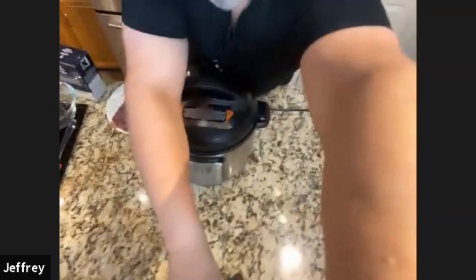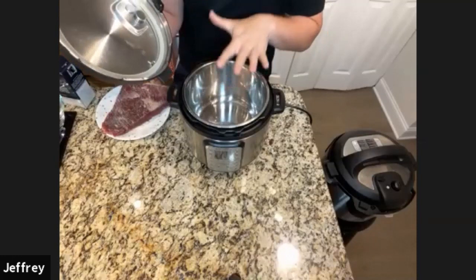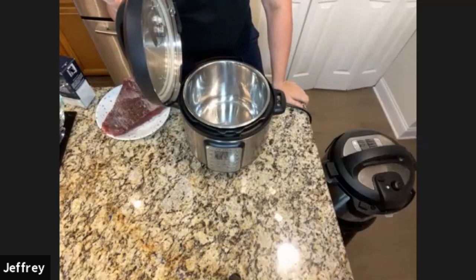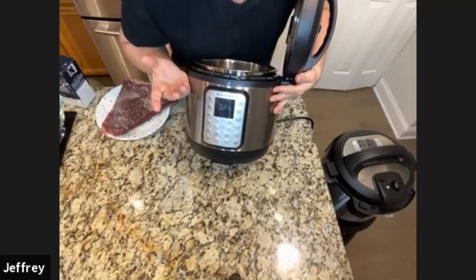I've seasoned up my brisket with some kosher salt. Now I'm going to go to my Instant Pot. You can rest the lid on this little notch here — a lot of people don't know that. What I want to do is turn my pot on. Your Instant Pot is now going to act like a pot on the stove — there's a heating element in there. I'm going to hit the Saute button, and make sure the temperature is on high. You adjust that by hitting the Saute button again or the temperature button, depending on your model.